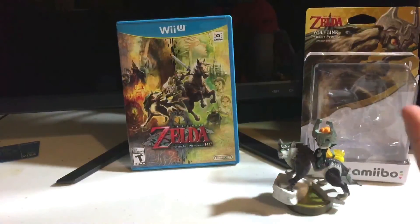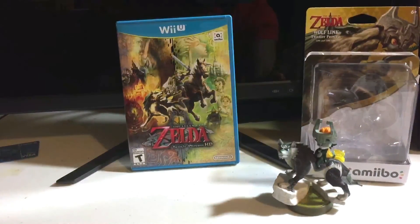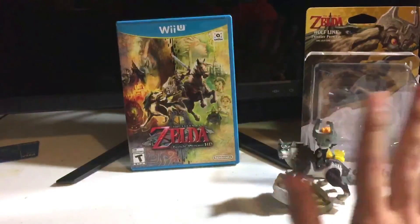Thanks for watching. And as always, this has been Alec and Stuff — a big thank you to Nintendo once again for sending me this copy of The Legend of Zelda Twilight Princess HD. And as always, I will see you all in the next video. Bye!